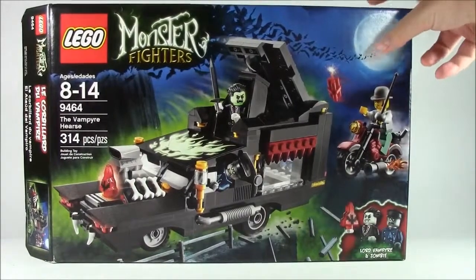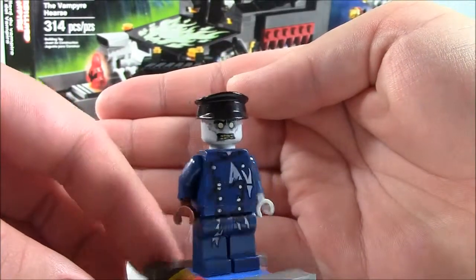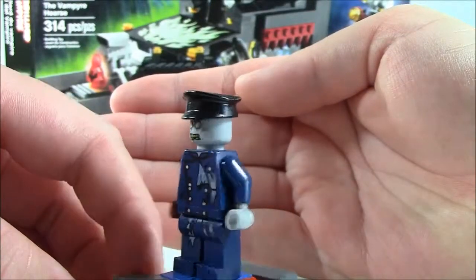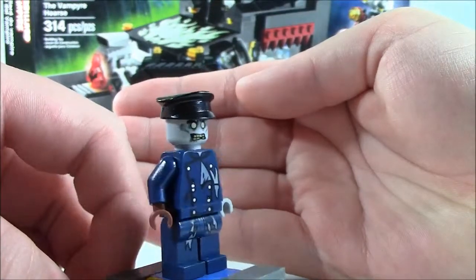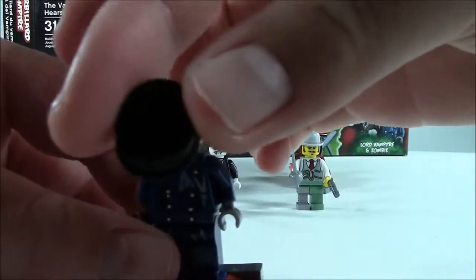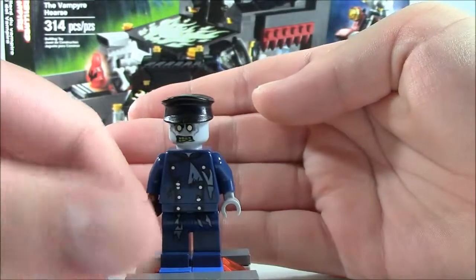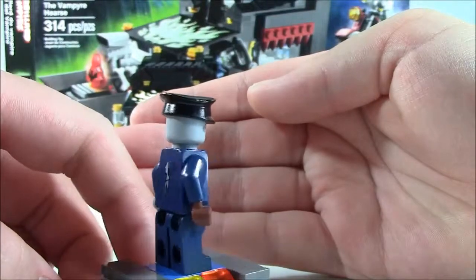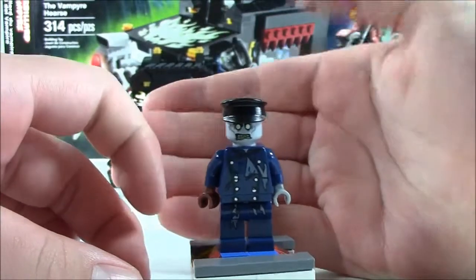Without further ado, let's get out and check out the minifigures. Our first minifigure is the Zombie Chauffeur. As you can see, he has the nice outfit on with all the rips. On the back, just a few more rips. No second face for him — there's his face with no pupils or eye color. And there's his nice chauffeur hat. Very nicely detailed. He has one brown hand and one gray, or skin tone, hand. And there you have the Zombie Chauffeur.